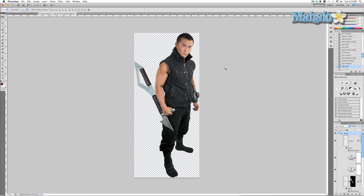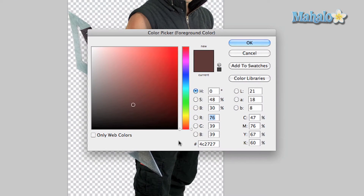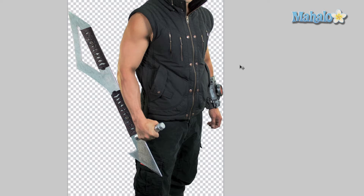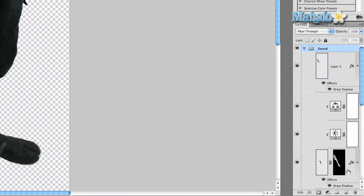Mr. Kazama has asked that the blood be painted brown and look old, so pick a foreground color that is reminiscent of blood. For me it's 4c2727. Zoom in a little bit on the area we want, and we're going to create a new layer.